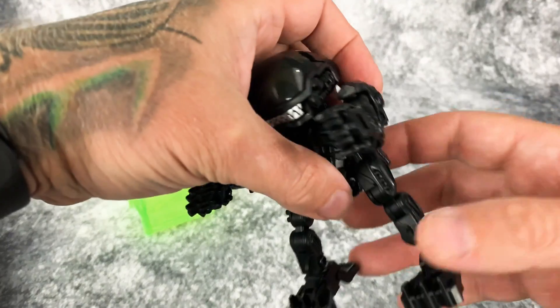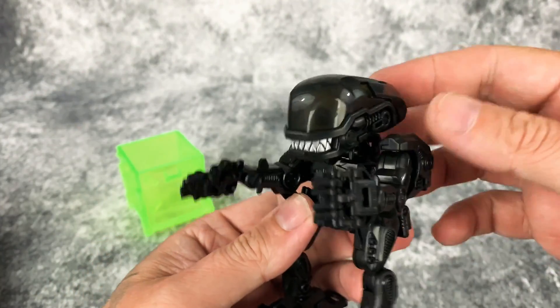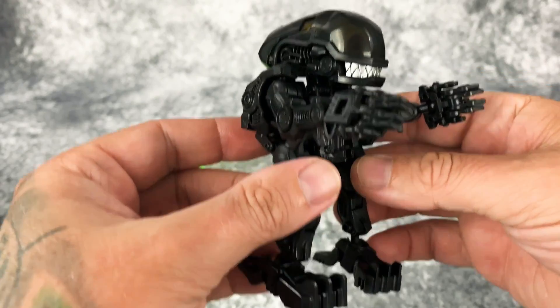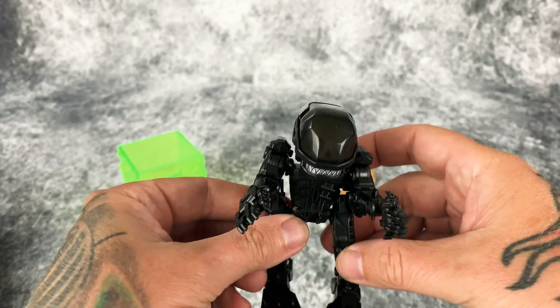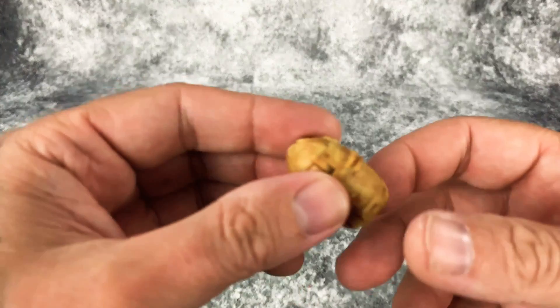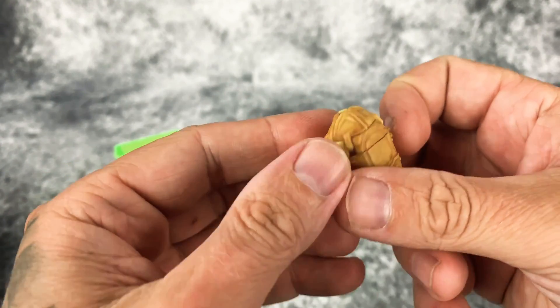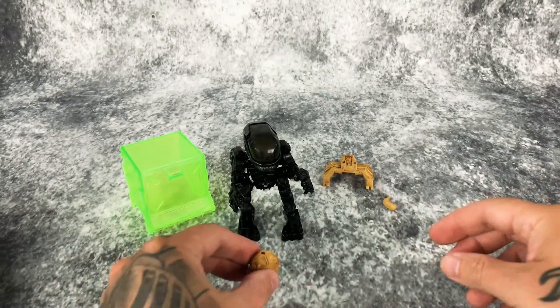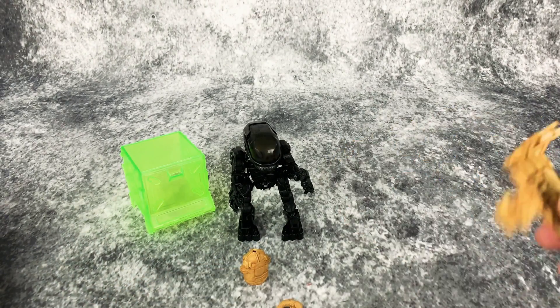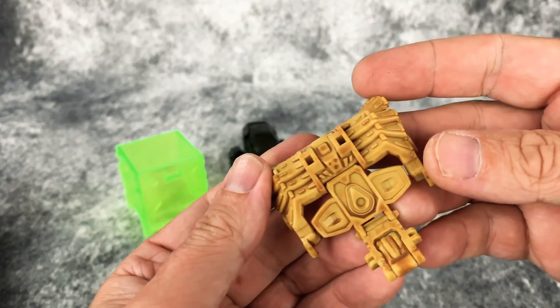It comes with the alien obviously — Mr. Big Chap — and we will take a close look at him in one moment. Setting him aside, it also comes with an egg, a little chestburster, and a facehugger.